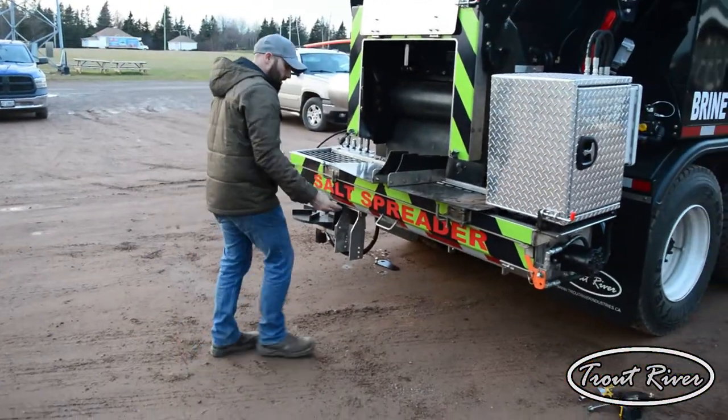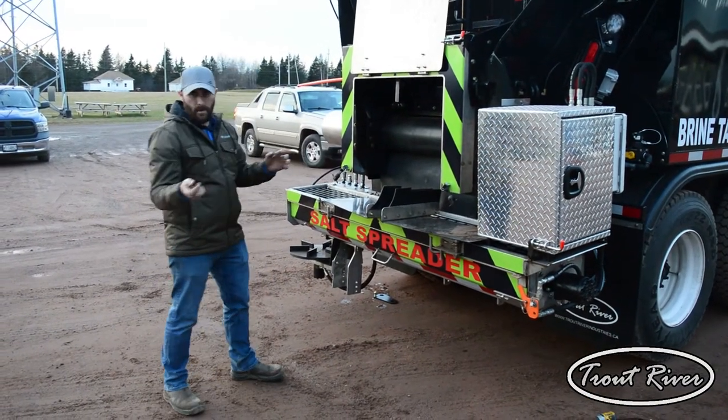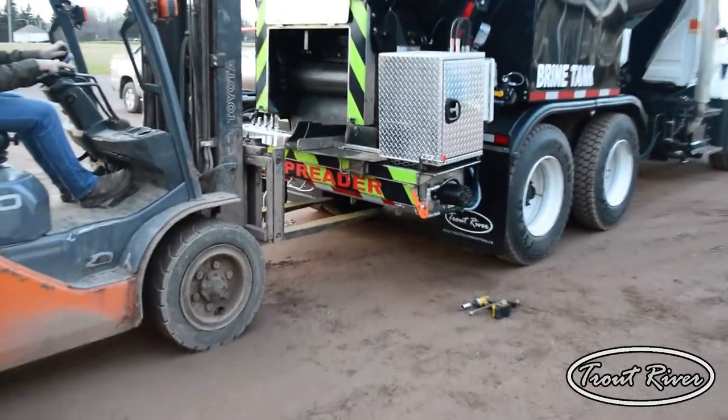We'll take a forklift, come underneath, and lift it up. When we lift it, it will slightly tilt. We'll back out and we're good to go — take it out.